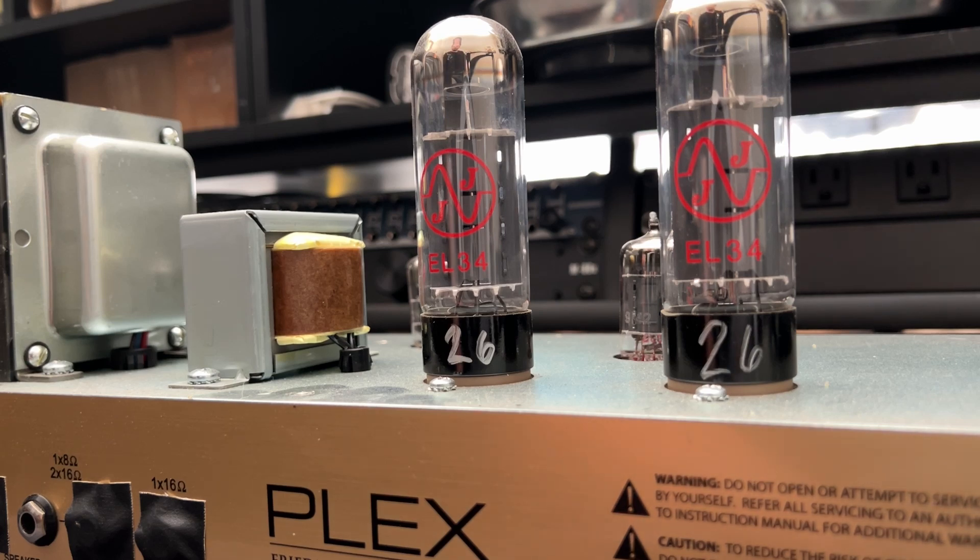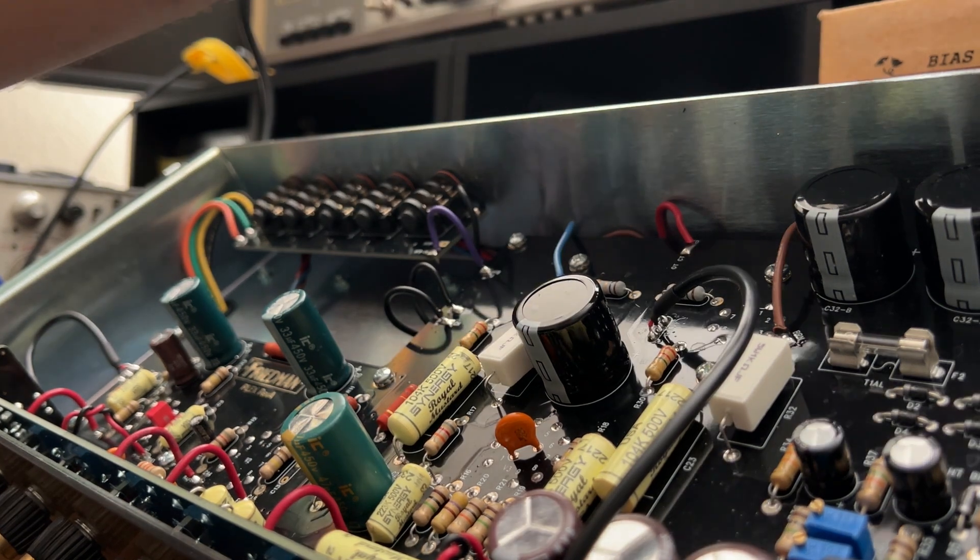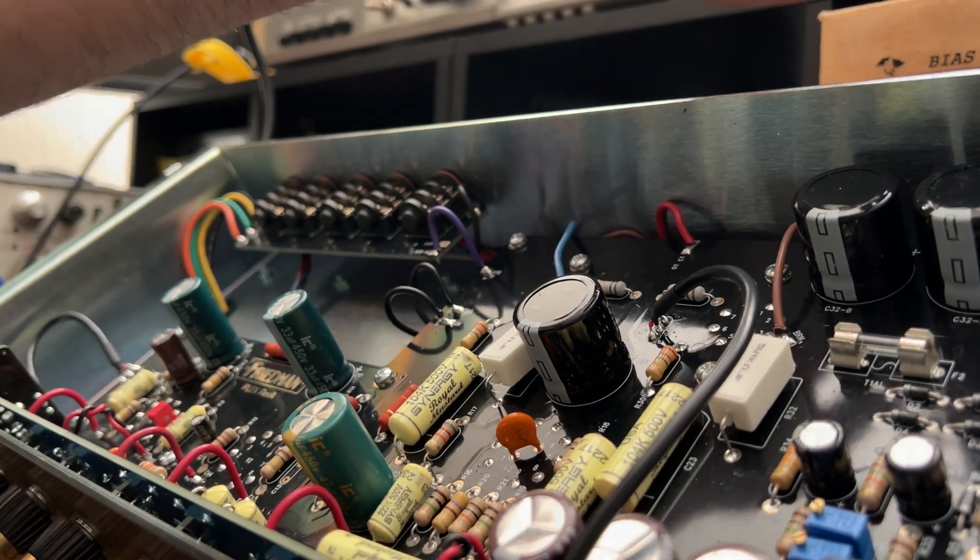This amp does have a high and low output setting — or voltage setting — and then there are two PC-mounted potentiometers. One's for high voltage, the other's for low voltage biasing, so you want to make sure you have the correct bias values for both settings. It's just the same beautiful construction and repair-focused design that's led many of us in the tech field to really appreciate Dave's work.